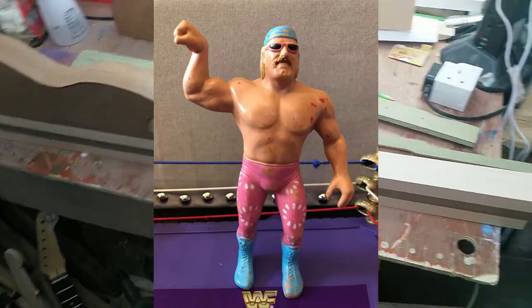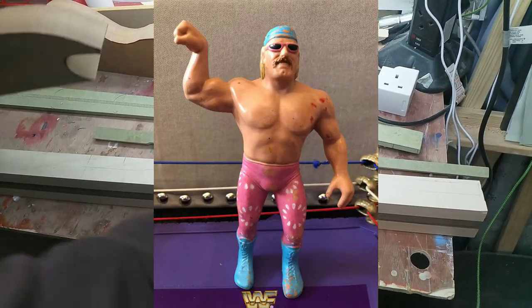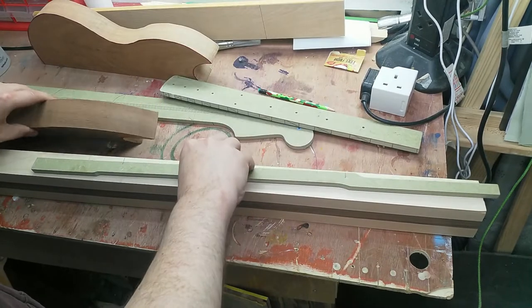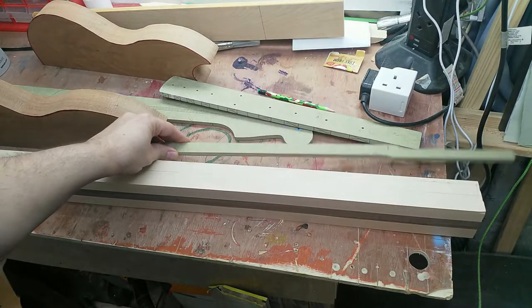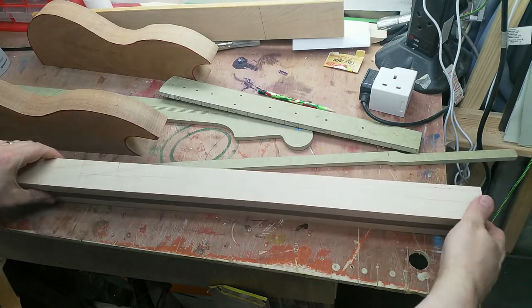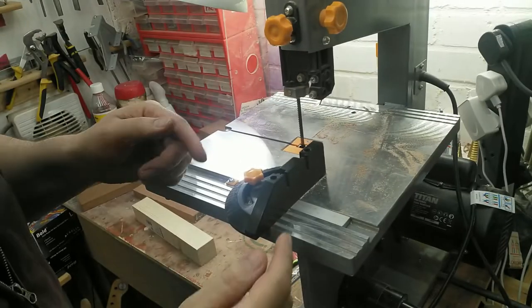I'm not going to be a lunatic and try to thin out the neck after gluing the body on. What I've done is take a strap profile, arranged it appropriately, and drawn around it. Then I did all sorts of test cuts.